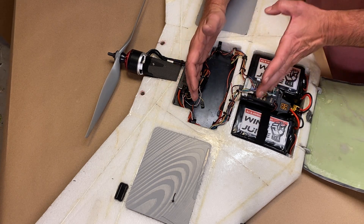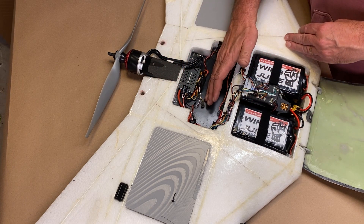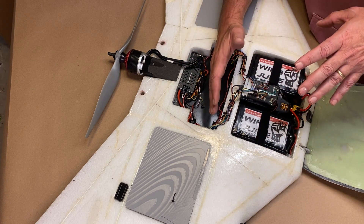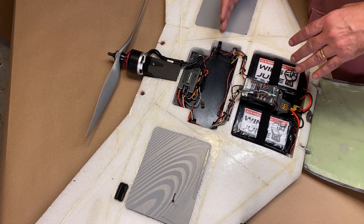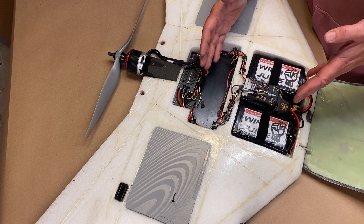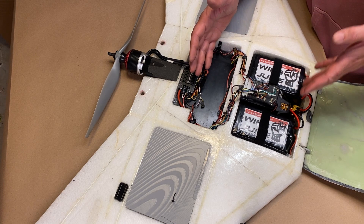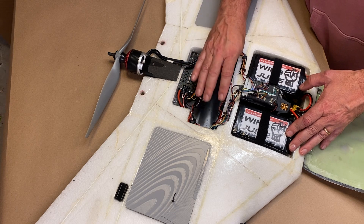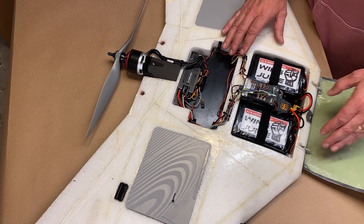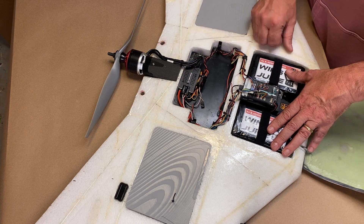This section is intended to be the payload area. We could mount a mapping camera or some other downward-facing sensor in this area. This area is actually right on the CG line, so it really doesn't matter what we're putting in here — it's not going to affect balance. If we don't carry any payload and are just looking for endurance, we could put a third pack in here and run three packs. Right now we're looking at about an hour and a half of flight time, but with the third pack we should easily be able to get over two hours.